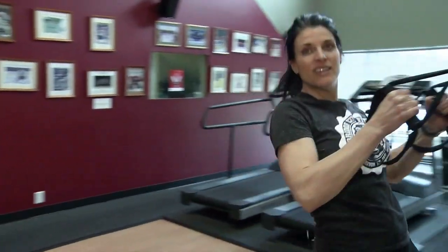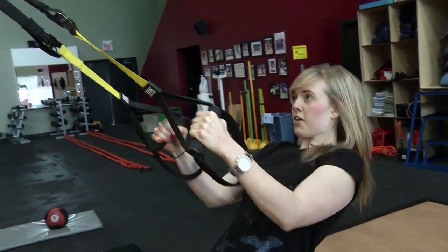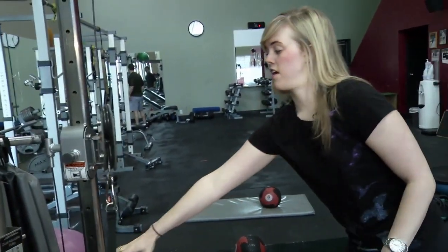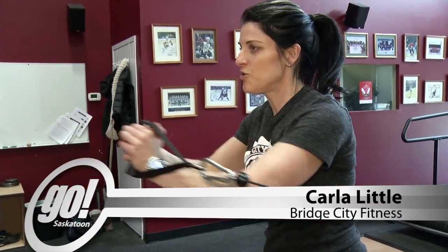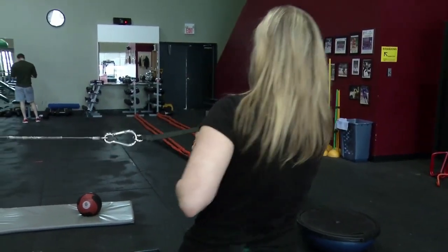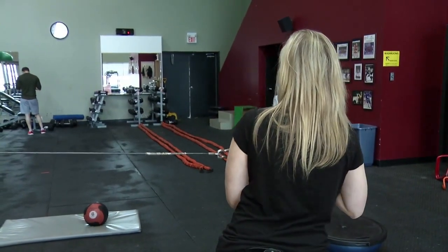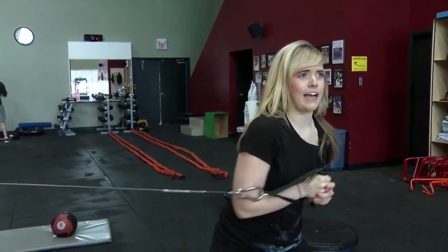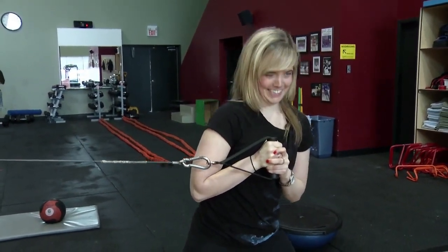A couple more — one, two. All right, last one, and then grab onto your cable. Take a few steps out, brace your core, and you want to press forward, squeeze your abs, use your shoulders. Two times, and then hop around, same thing the other way. Watch your mic — that's it, one more, last one. It's heavy! Why do you seem to be fine with it? One more — hop around, there you go.